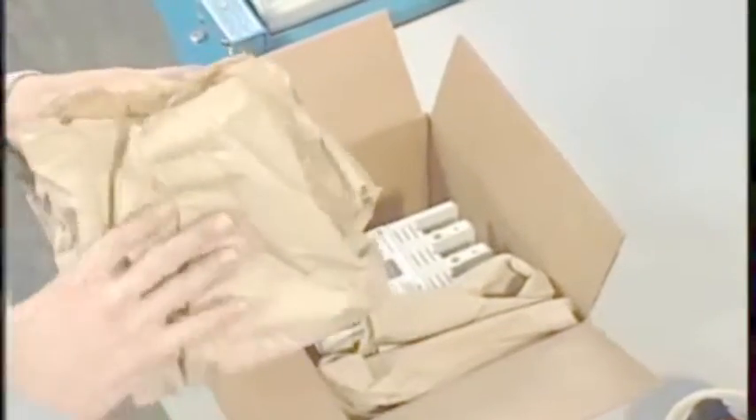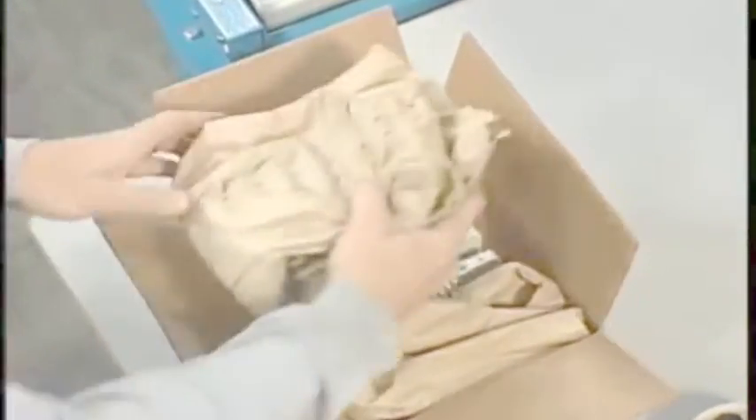If you need to block or brace a product to prevent shifting during shipment, insert a folded pad between the side of the box and the edge of the product.